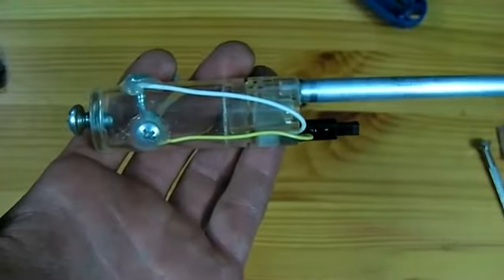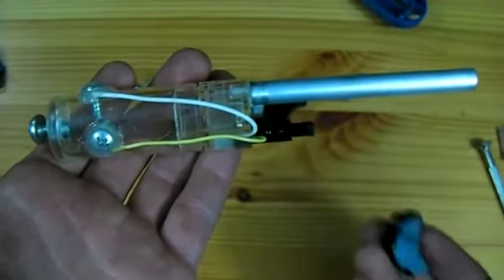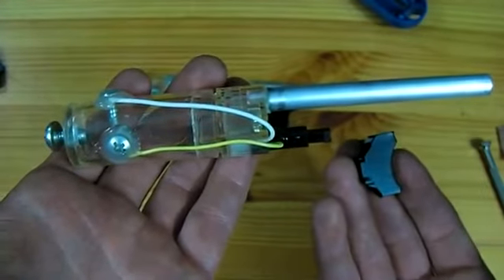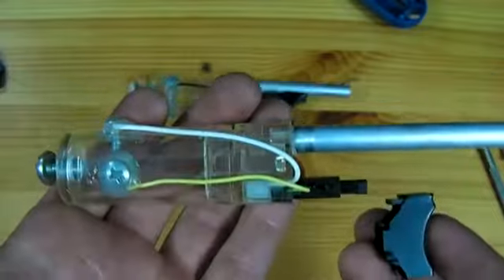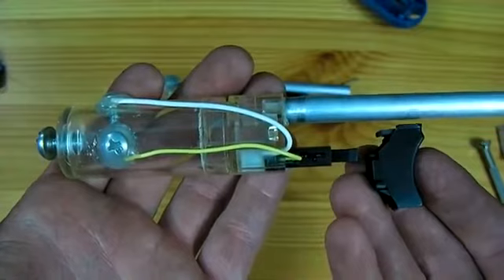With the hot glue now over the heads of the screws, the cannon is now ready to fire. A final touch however is to add the trigger from the original lighter back to the cannon. The trigger does not fit as-is right back on top of the piezo because the barrel is now in the way.